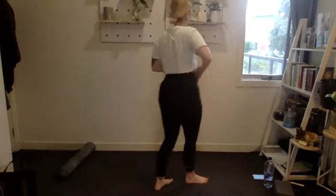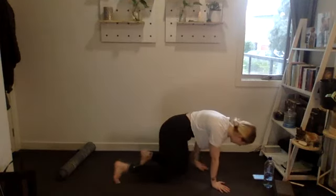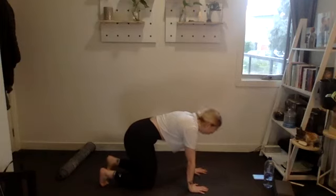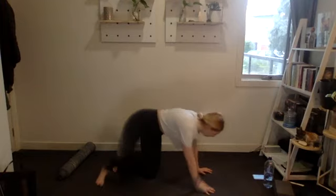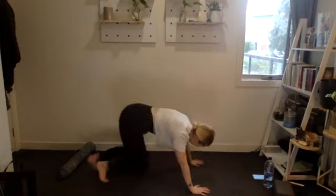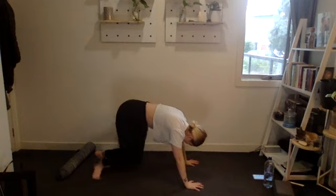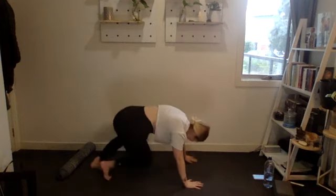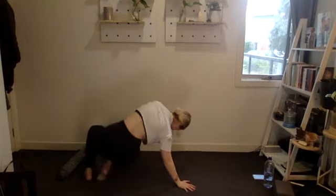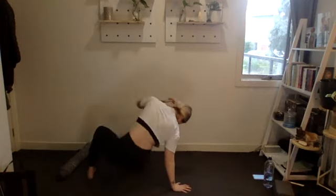One more round and then we're done! Setting up back to exercise one — three, two, one, 20 reps. Good stuff, halfway. Four, three, two, one. Good stuff.